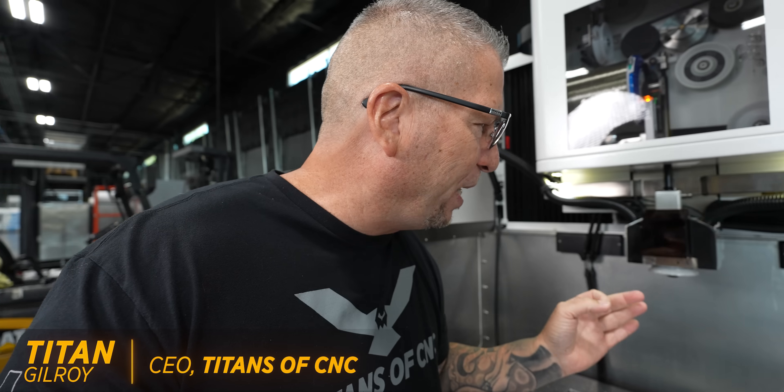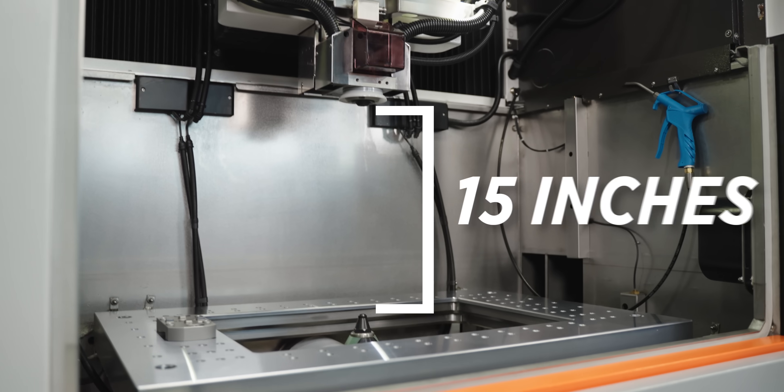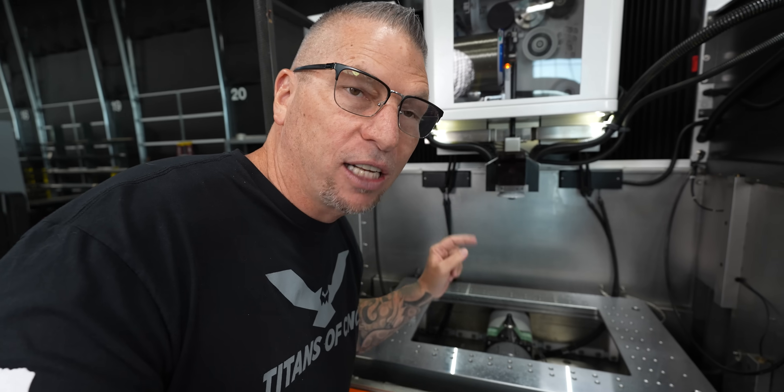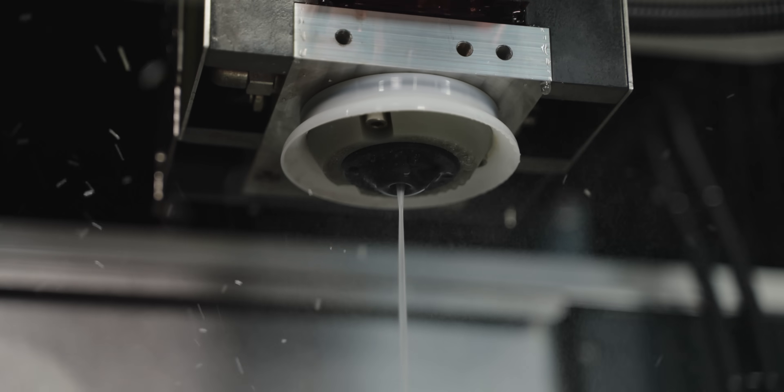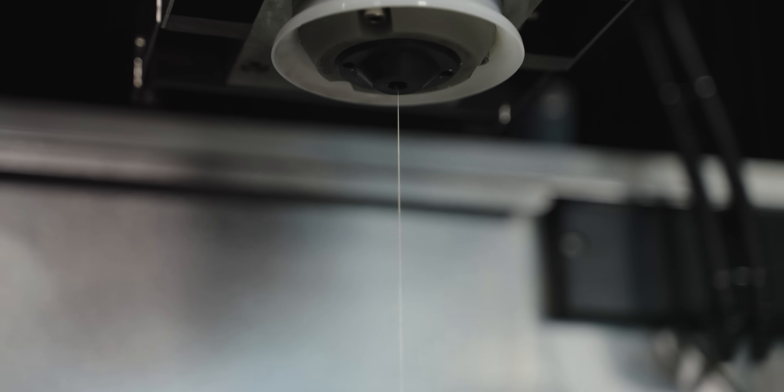Oh man, you want to see something crazy — I've never seen something like this before. The speed at which the wire is threaded in this EDM. So this is 15 inches right here. Watch this. Boom. And there's your wire. Look at that. That is crazy.